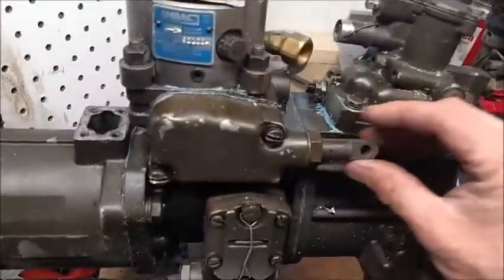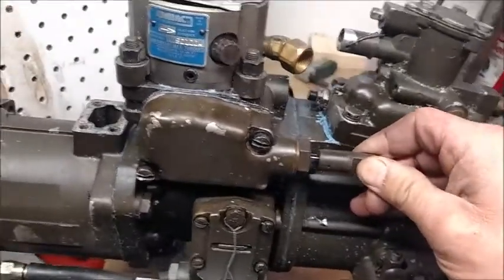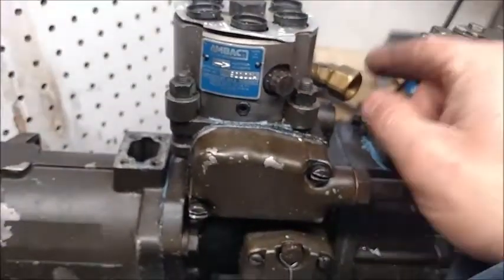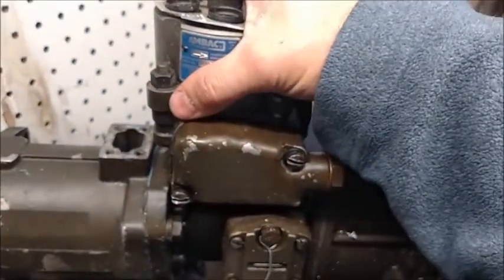Under the cover here from your shut-off — this is your actual fuel shut-off, this connects to the cable. When you pull the lever back it shuts the fuel off. Under this cover there's a little pointer, and that pointer has to line up with that red tooth or scored tooth. That is the only position this head will go.